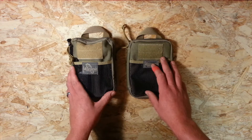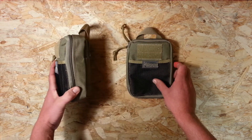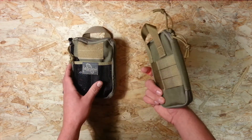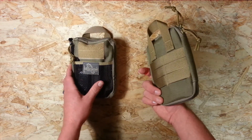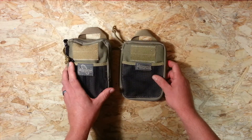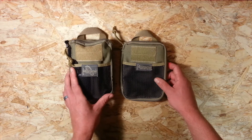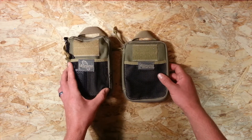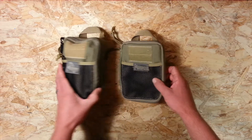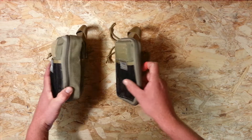I'm not going to talk a lot about construction. Pretty much everyone knows Maxpedition is good quality gear — sturdy, well-built packs, good zips, MOLLE webbing on the back, semi-waterproof. There are thousands of reviews on these small gear organizers so feel free to browse those. I'm more interested in the capacity difference between these two.